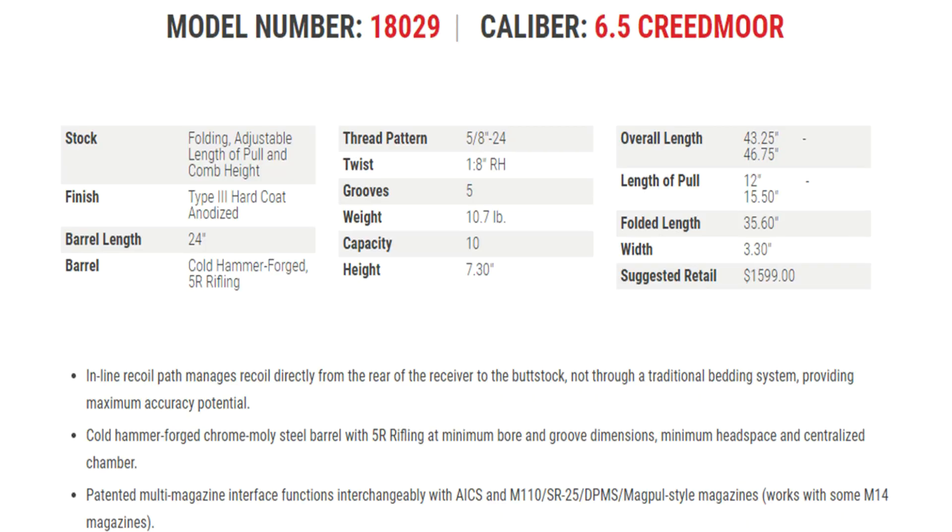You do get two magazines included with the rifle when you buy it. The rifle itself is constructed from 7075 T6 aluminum. You do have a 24-inch cold hammer forged barrel, and the nice thing is the barrel is easily replaceable by a competent gunsmith with a proper headspacing tool, so you can shoot the heck out of this thing without worrying about wearing it out. Your MSRP is $1,599. Capacity is 10 rounds with the included magazines. The model number is 18029. Your upper receiver and one-piece bolt are precision CNC machined from pre-hardened 4140 chrome moly steel to minimize distortion. The finish all the way around is Type 3 hard coat anodized. The twist is 1-in-8 right-hand twist. The thread pattern is 5/8-inch dash 24. The weight is 10.7 pounds — it is a heavy beast.